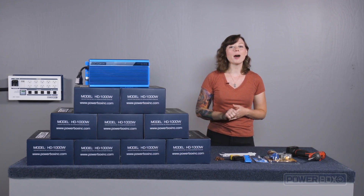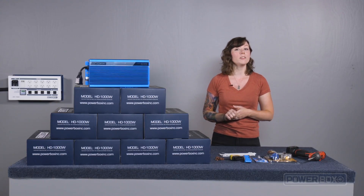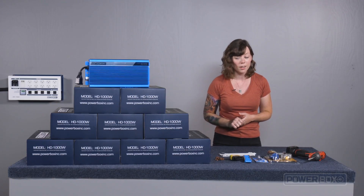Hi, I'm Havana Mahoney with PowerBox. Today we're here to show you how to install some PowerBox ballasts and connect them to our DPC-15000 lighting controller that we installed in Part 1 of this video series. Before we move to the installation, let's do a quick feature review of the ballast.